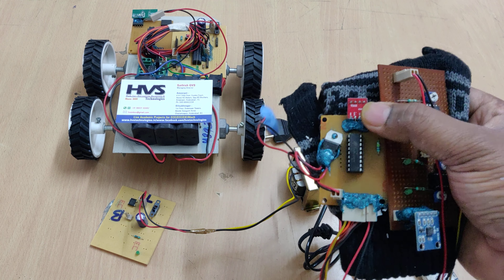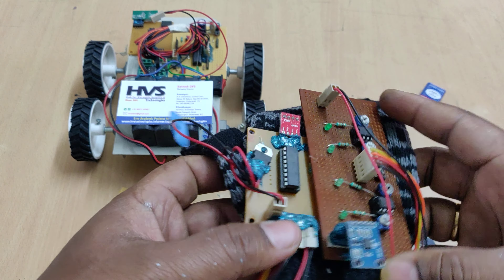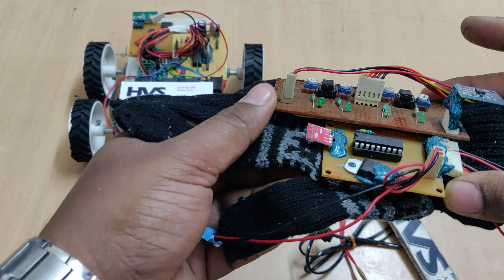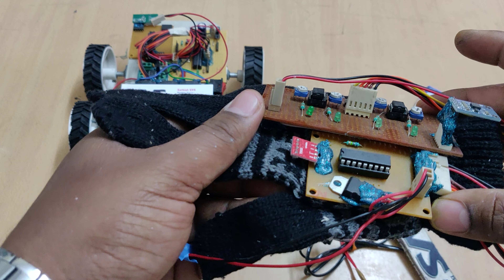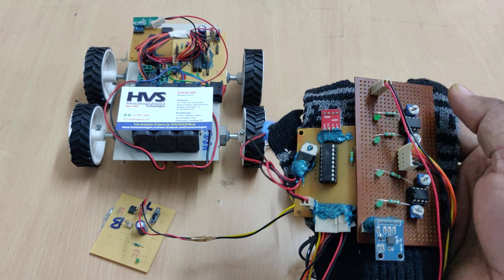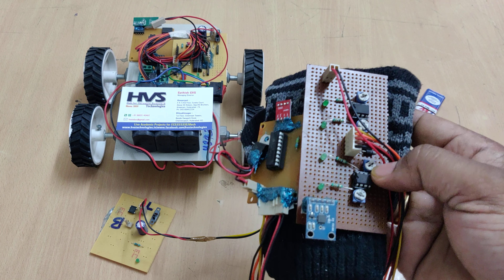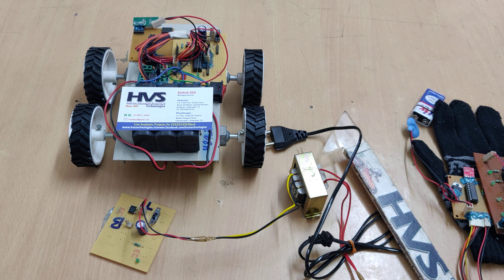These potentiometers are used to set the sensitivity — for four-direction purpose, we set how far you need to tilt to trigger a direction. If you want to detect at an earlier point, you need to decrease the sensitivity. We have already set the points, so you don't need to touch these four potentiometers for the four directions.